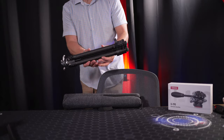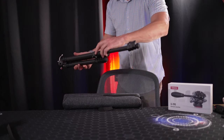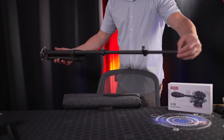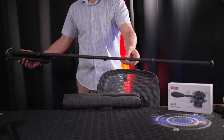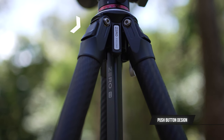The legs have five sections, including the initial section. The next four sections are easily opened thanks to the simple locking design on each leg. The clip strength feels solid and the legs open and close nice and smoothly with zero effort. Each leg can be individually positioned at four separate angles.